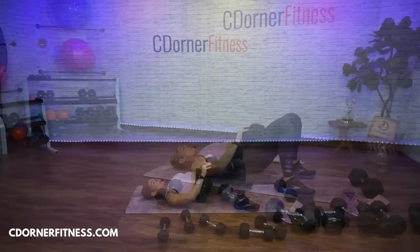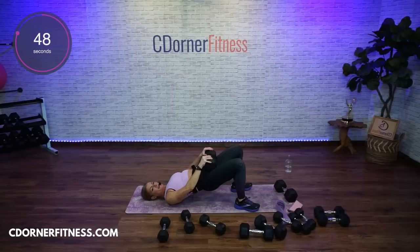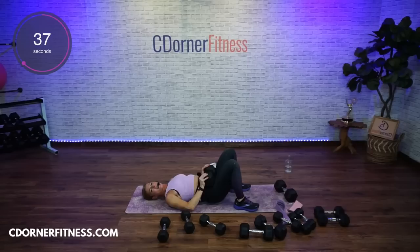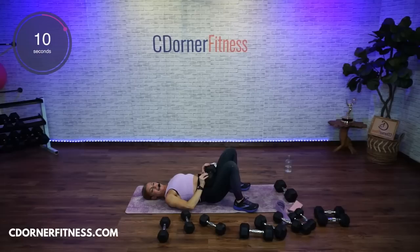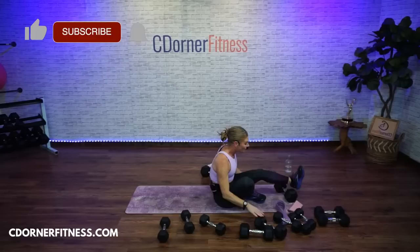Here we go — up, up, down. Press really strong through those hamstrings. Good morning, Susan! I'm glad you're laughing. I'm making fun of myself half the time. Keep going — up and down. Press strong. And stop.